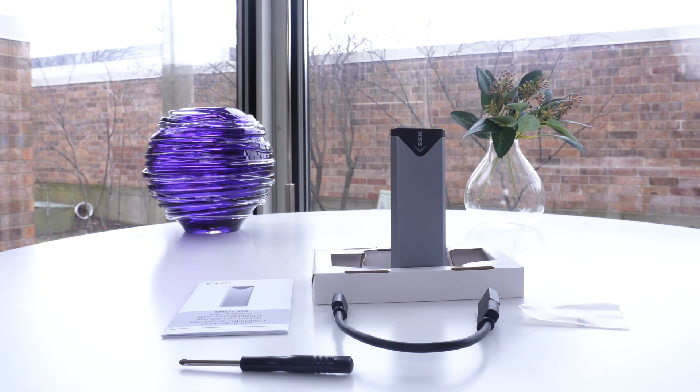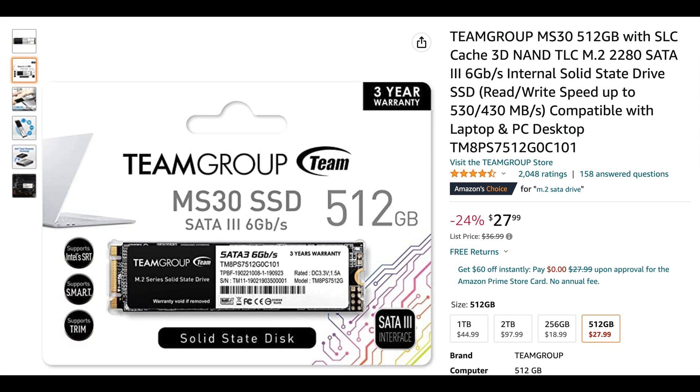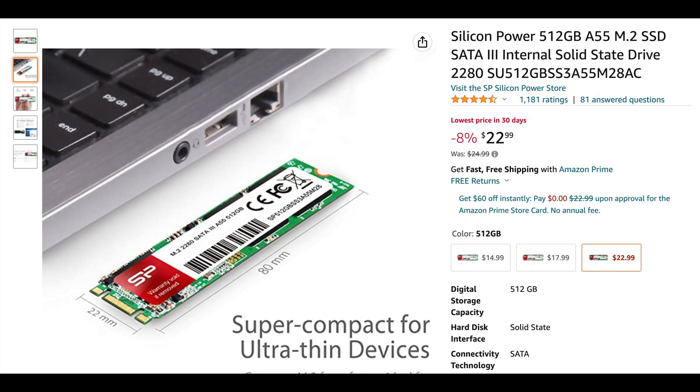Basically you saw what I did here — I just built this, and you can build it super quickly. You slide the drive in, stick on the aluminum part, put one screw in, initialize it, format it, and it works. The reason I use SATA versus NVMe is because it runs cooler and it's cheaper right now, and I'm just using this for basic storage. There are other options too: a TeamGroup 512 gigabyte drive is $27.99, plus the $11.99 enclosure. Or the Silicon Power M.2 SATA 512 gigabytes is $22.99 — so $22.99 plus $11.99 comes out to about $34 or $35 bucks for 512 gigabytes. You can see how that makes a lot of sense for external storage.